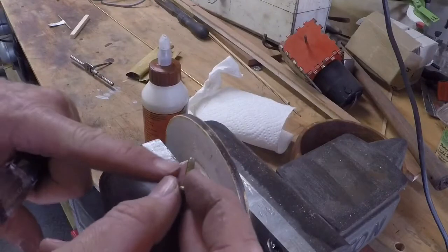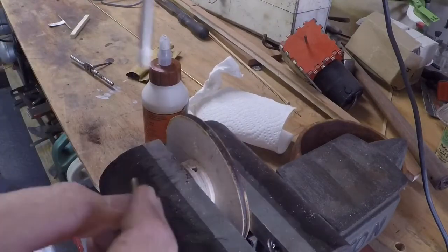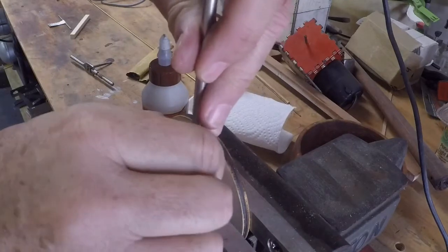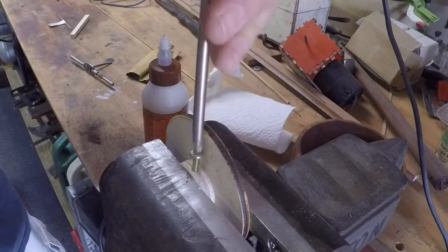I sand a little bit of a point on the machine screw just to help it get started in the wood — kind of find the hole — and it will guide the screw into the thread.